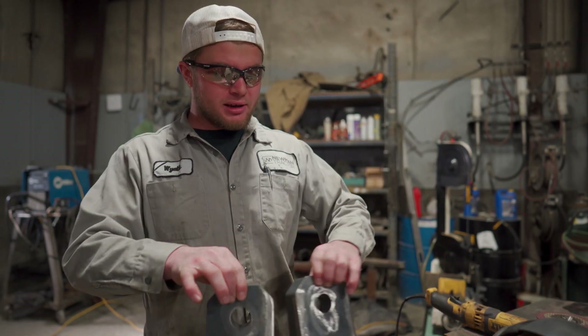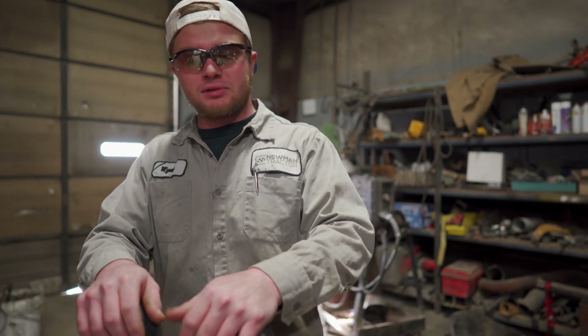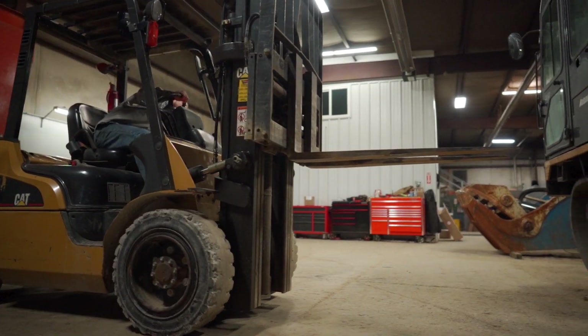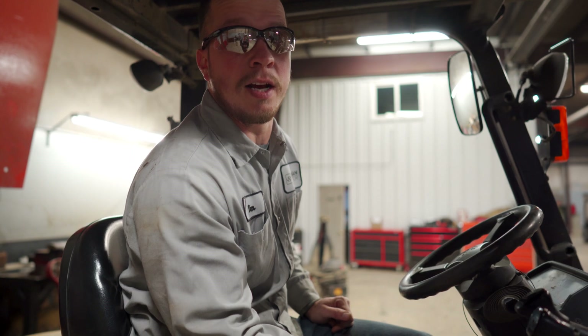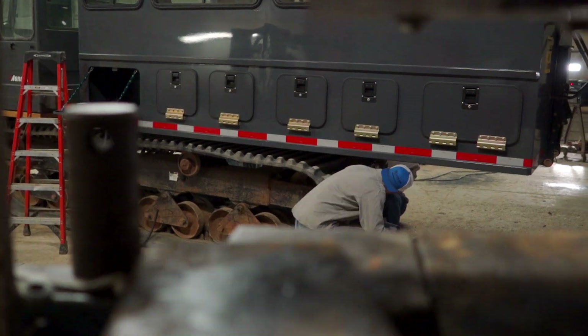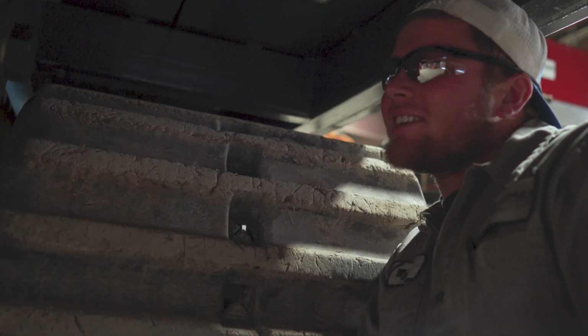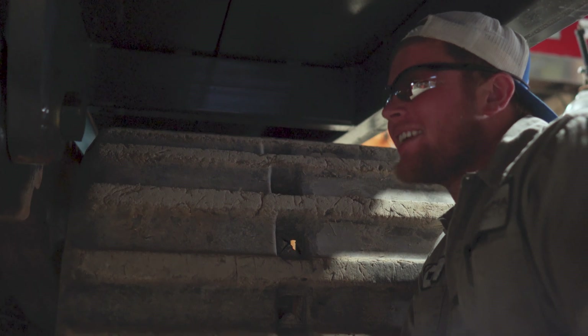We've got our mounts prepped up and ready to go — got the paint ground off of them. Now we're going to climb under the personnel carrier and get them stuck in, bolted on, and welded down. We've got to take this forklift and raise the personnel carrier up so Wyatt can line the bolt holes up for the brackets so we can set it back down on the frame. You never know when the Ugga Dugger takes those tight — give her a couple Ugga Dugs and you're good to go.